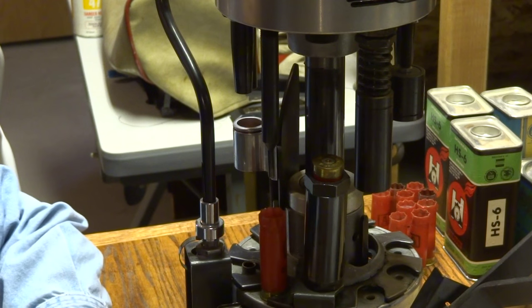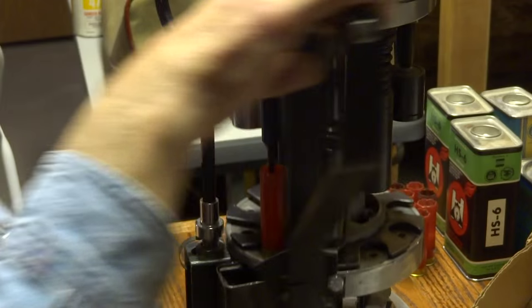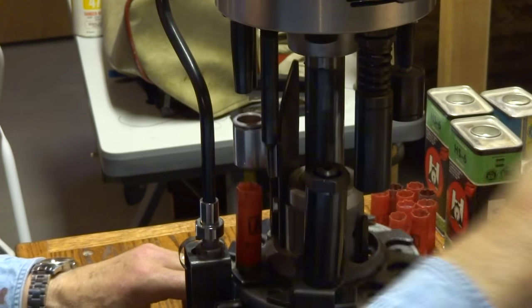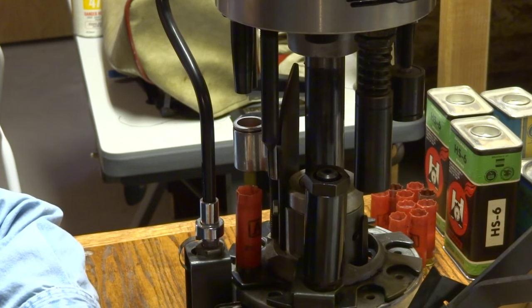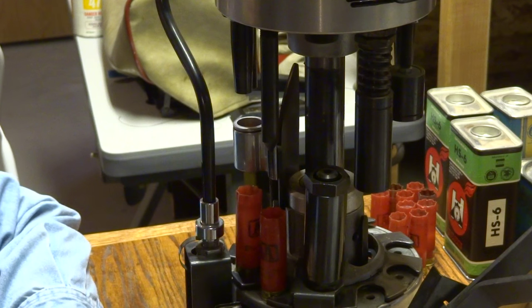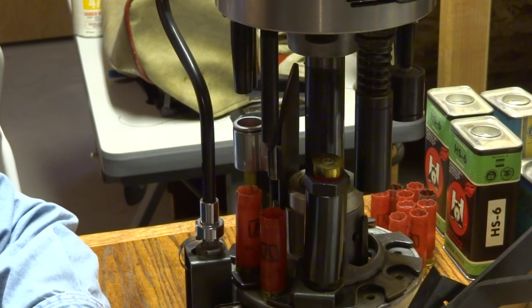Now these are double A's. This is the deep primer — it turns and sets a primer. Now if these shells were fired in my gun I don't need to resize them. If you want to resize them you can stick it in here, it just gives you an extra step.